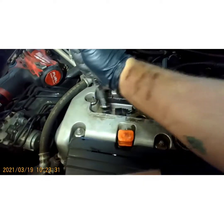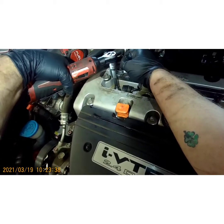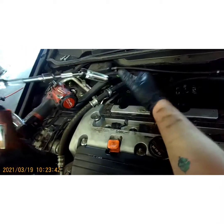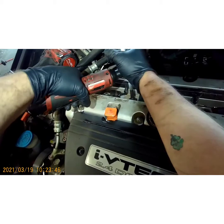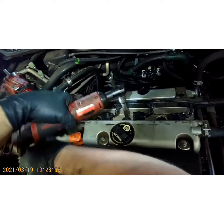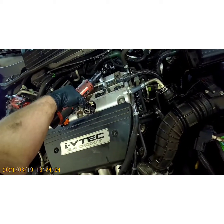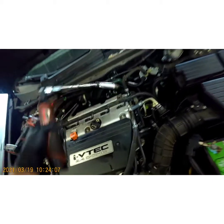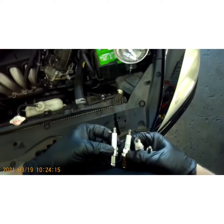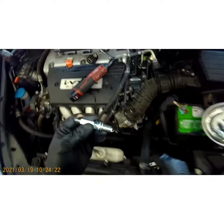Use a 5/8 spark plug socket. Now just match up your plugs — make sure they are NGK Iridium, which is what this engine takes. Make sure you use the OE plugs.